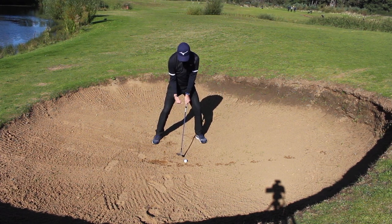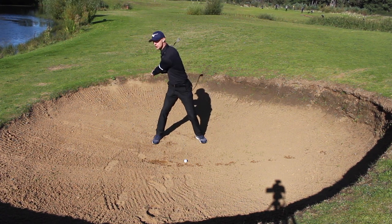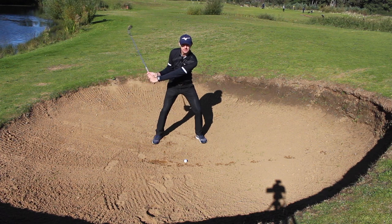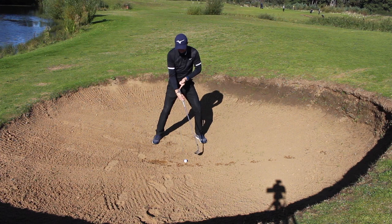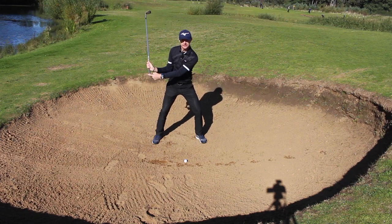So, keeping leaning towards the target and keeping the angle in the wrist, I'm going to make a backswing with my arms - not turning, making a backswing with my arms, lifting the club into position. Wrists moving. Then I'm going to get my trail hand and get the feeling that I throw the club head into the sand. The club head is going to quickly overtake this hand as I do it.